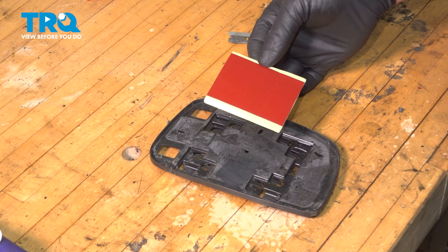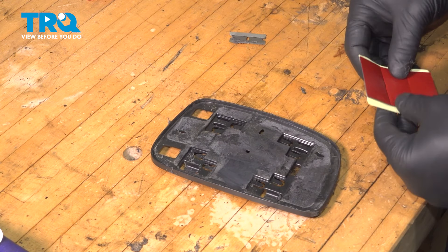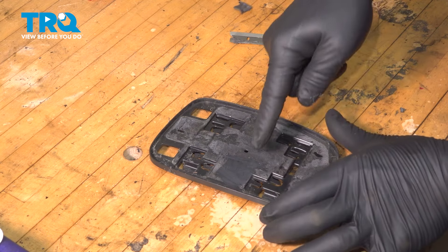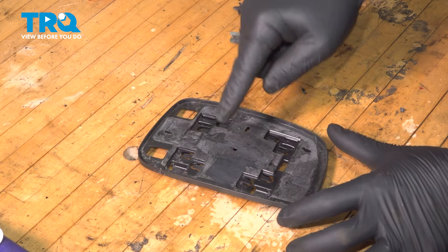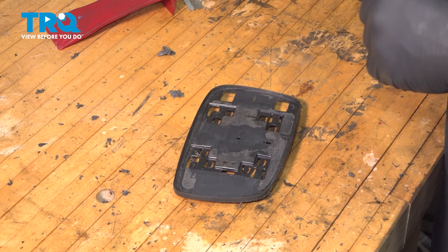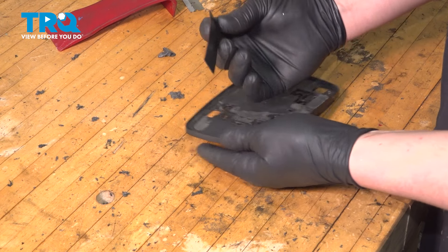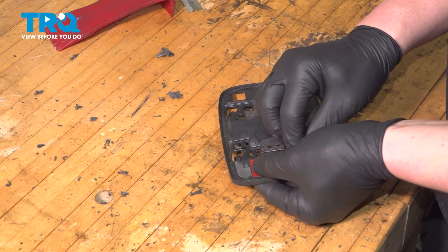There's double-sided tape that comes with the new mirror — they give you three strips. We're going to make sure there are three nice clean spots that we're able to stick this to. I'm going to choose two on the outside and one in the middle. Once you have your three spots cleaned, go ahead and grab the double-sided tape and install it onto the backing plate.